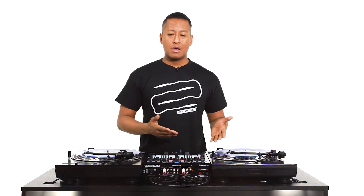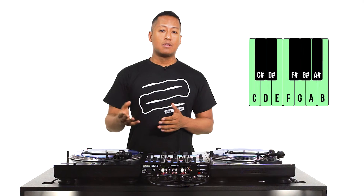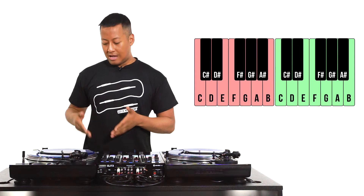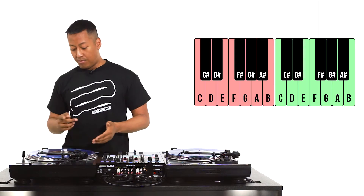The melody of 'Dirt Off Your Shoulder' is made up of five notes in a descending sequence starting with C. For this example we're going to use the default chromatic scale, and I'm going to slide the pad roll to the left so that I have access to the notes I need in the lower octave below C4.